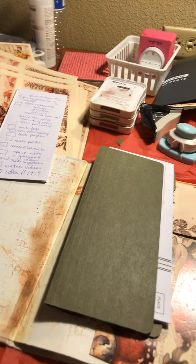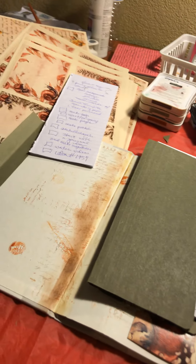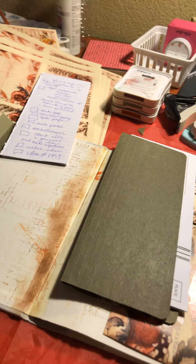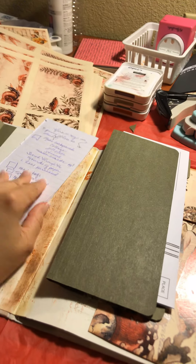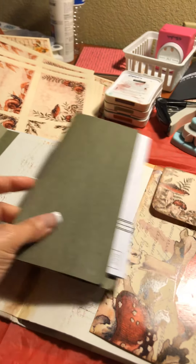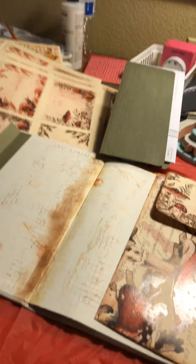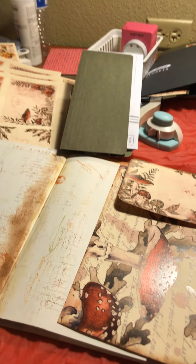Hey guys, haven't been on in a while. I am working on a junk journal and I'm going to make at least 10 of them because I'm going to give them away to my nieces and nephews. I was working out what I wanted to do, watching some Nick the Booksmith and others, got my printouts, and I decided to start recording from the beginning because I never — I always just do flip-throughs. So this is in the making.